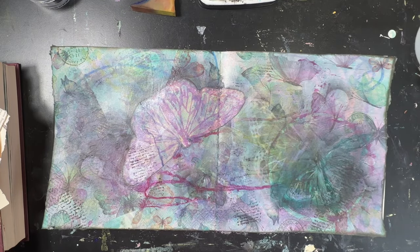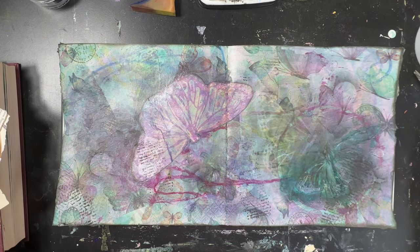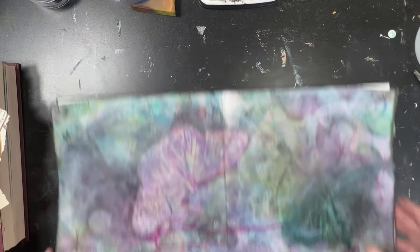Hi, welcome to Quirky Queen's Journals. My name is Kirsten. So I have started an art journal.